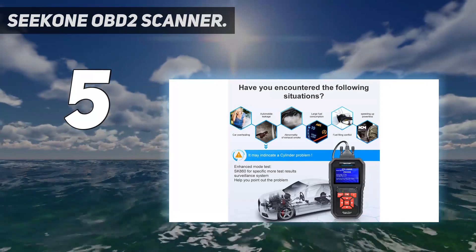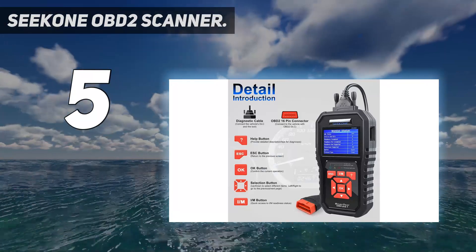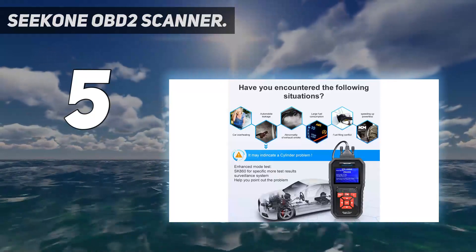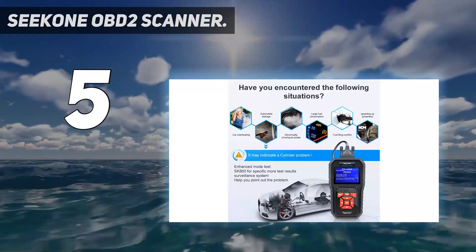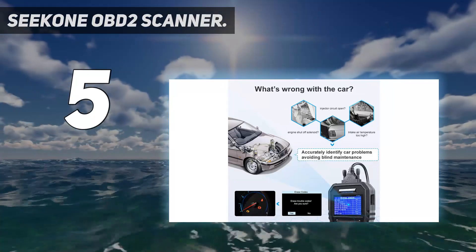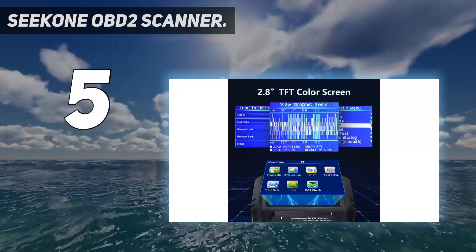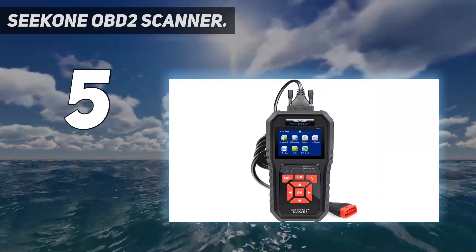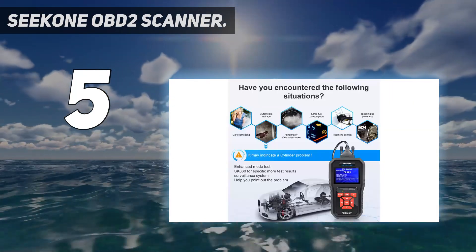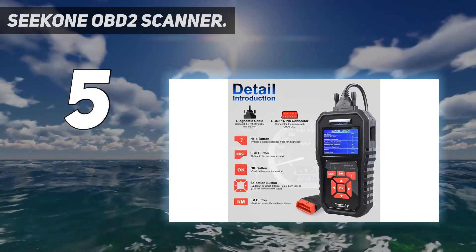It complies with all OBD2 protocols and supports multiple languages including English, German, French, Italian, and Dutch. The SK860 scanner comes with a wide variety of OBD2 functions including reading and erasing DTCs, resetting monitors, turning off CELs, and live streaming graphs, numbers, and texts. Seacon also offers buyers a lifetime of free software updates with a three-year warranty.